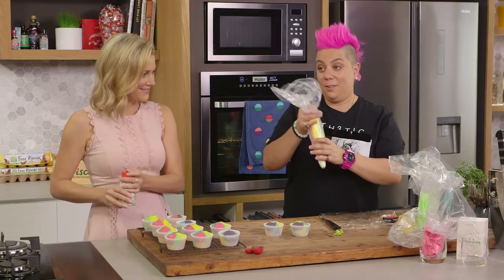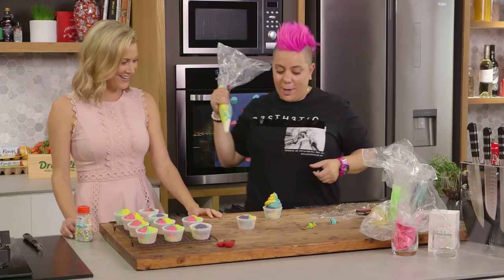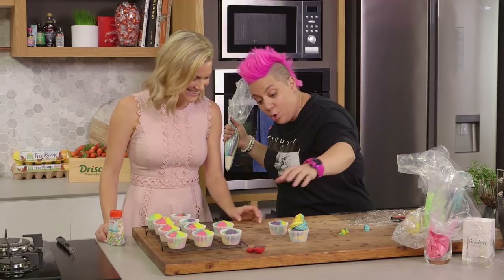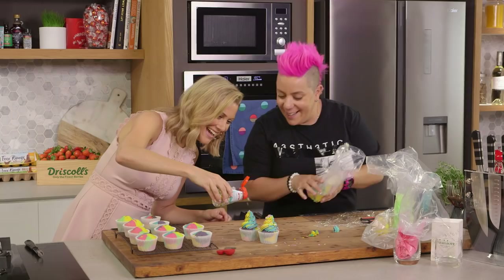And now the magic. What I do is I start from the outside - look at that, there we go. So that's your rainbow. And then we need a few more sprinkles on top of that. A little bit more. Done.